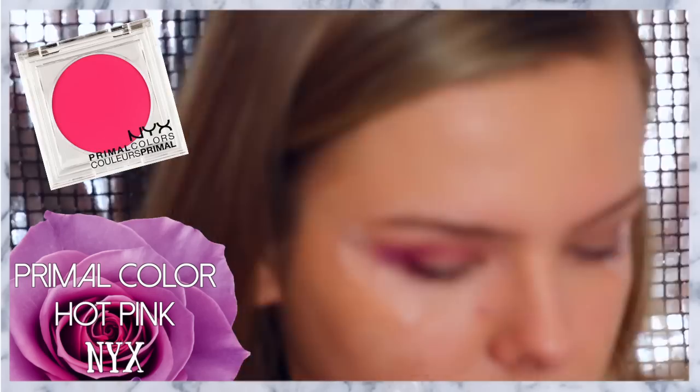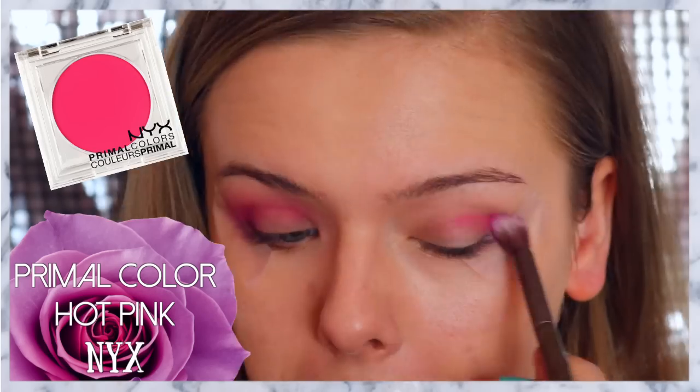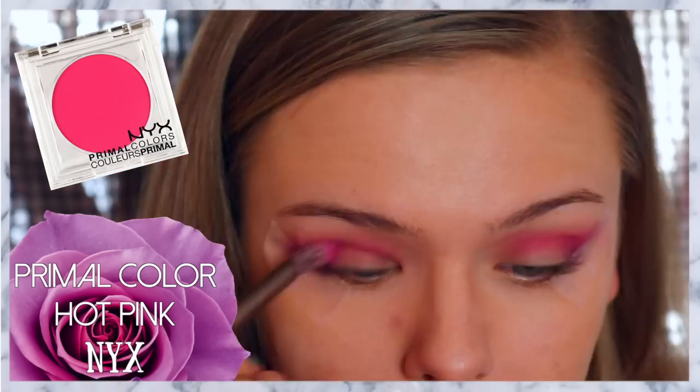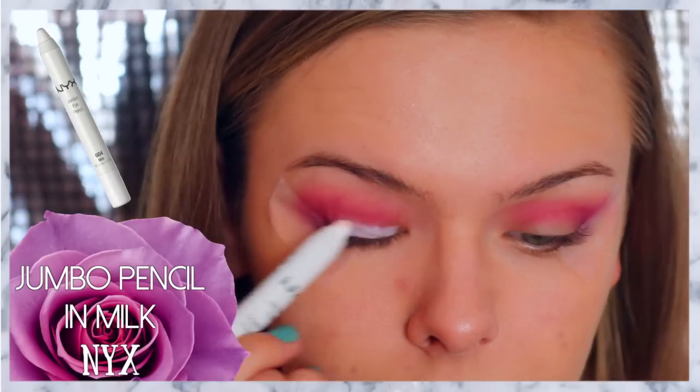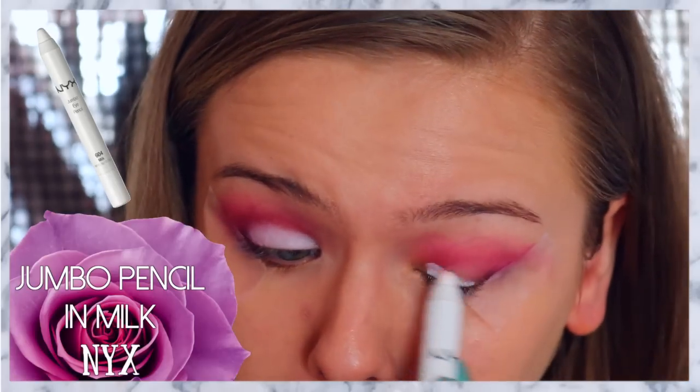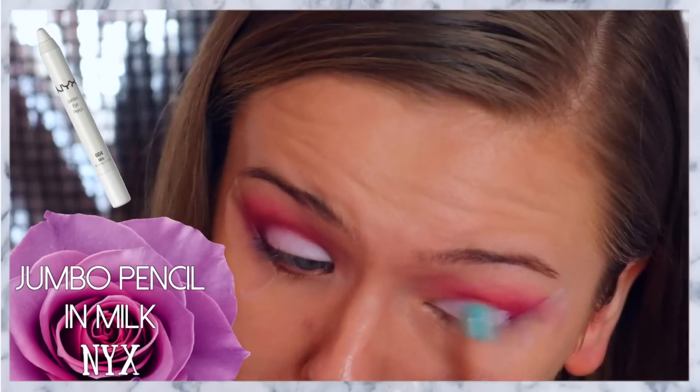Now taking the NYX Primal Color in Hot Pink, I'm taking a blending brush and blending that throughout my crease. Now taking the NYX Jumbo Pencil in Milk, I'm applying that to my eyelid and blending it out with my finger so that the colors on top of it will be a lot more vibrant.